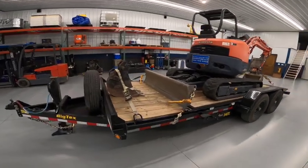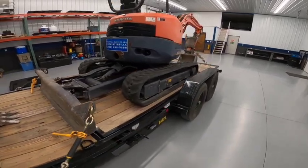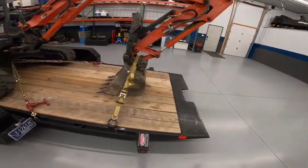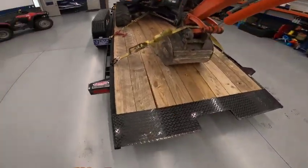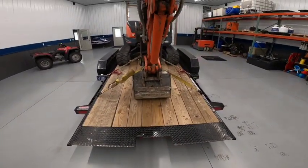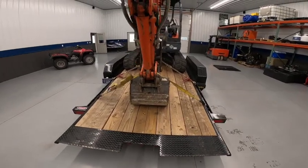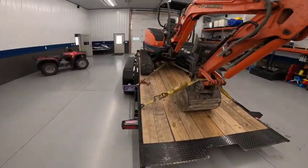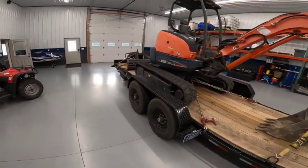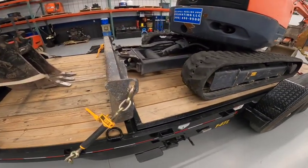When I first went to purchase this trailer on the dealer lot, I noticed — and it's harder to tell with the machine on there — the lumber they use for the deck I would say is C grade, B grade at best. You can kind of see with the gaps on some of these boards; there's quite a bit of warping going on. It's not the best lumber they could have chosen.